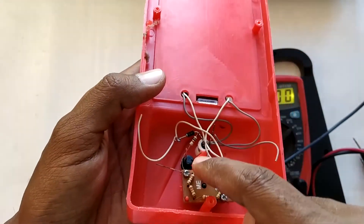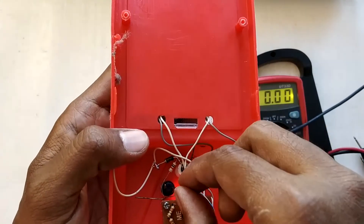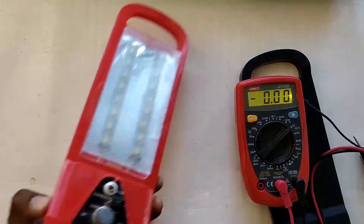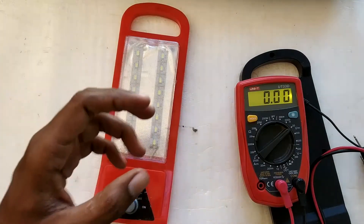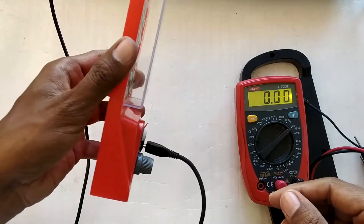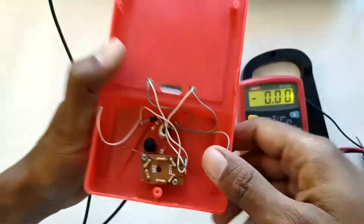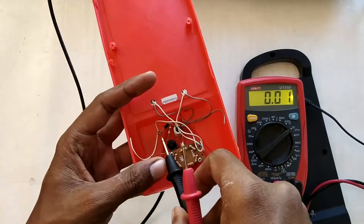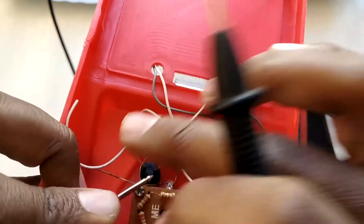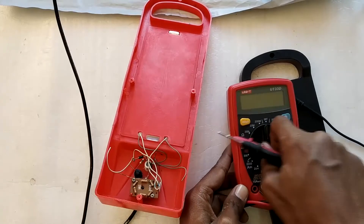I need to connect the positive of my micro USB panel connector to the positive of the small pin connector, and negative to negative. To figure out which pin on the panel connector is positive, I connect a micro USB cable. It connects really nicely — this is how we'll be able to connect a micro USB cable to our light. Measuring with the probe, I can see the left terminal of the panel connector is the positive, and the right is negative.